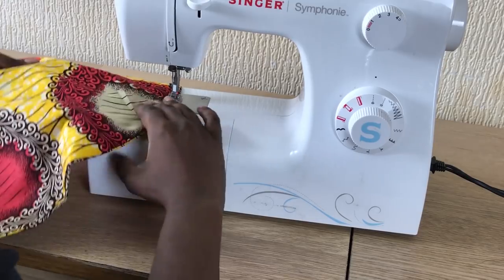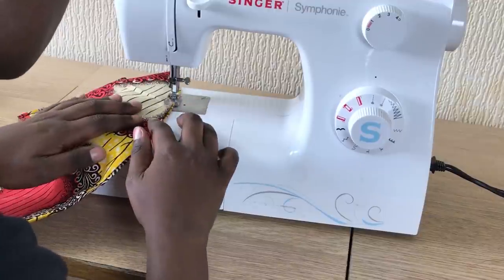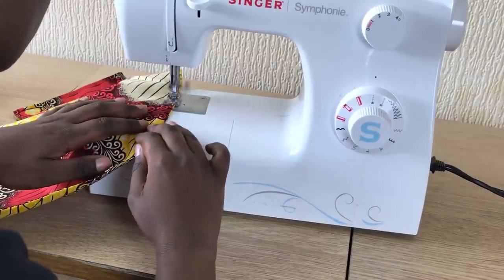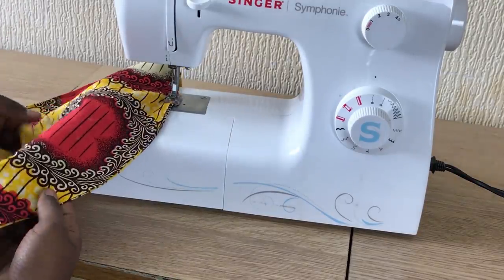After ironing the skirts I'm coming back and sewing all around it again, just to make sure that everything is neat and stays stable.